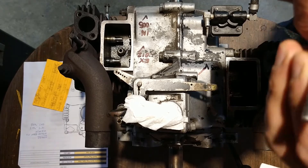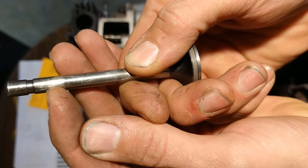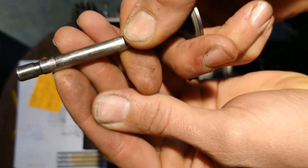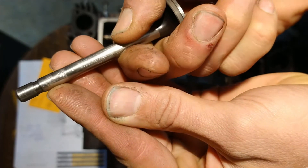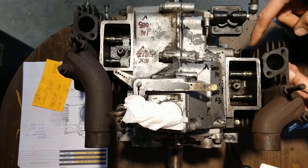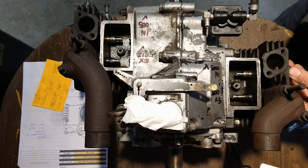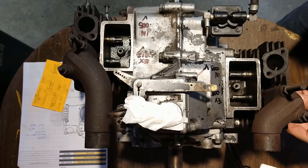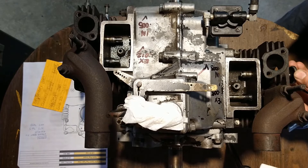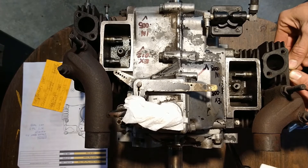On a used valve you can see the area where the cam and lifters pushing the valve up and down causes a visible wear area in the guide. I'm pulling the valve up off the seat just enough to position the wear area inside the guide, then rocking the valve up and down and side to side. This intake valve is not bad — there's a little movement but you want a little bit.